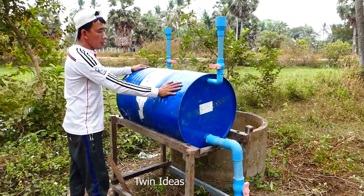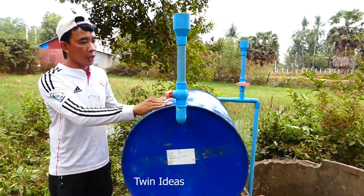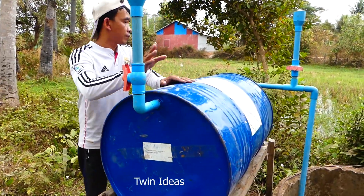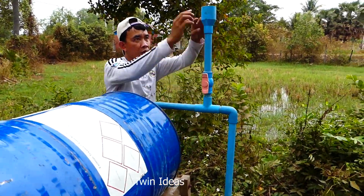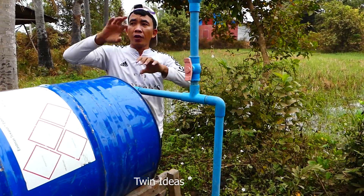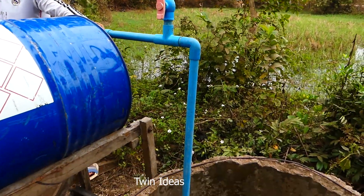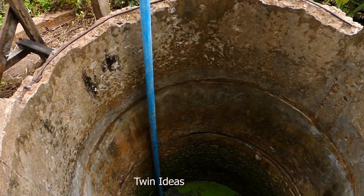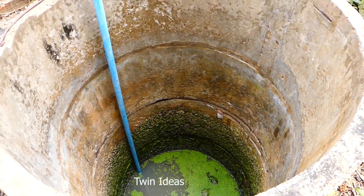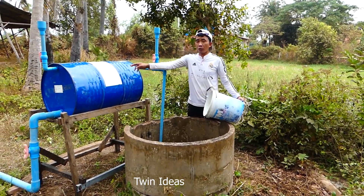Now it is installed. The second step: I have to fill the water into this metal drum. First I need to open it. When you fill water into this drum, make sure you have the valve — the air should come out as you refill the water into the drum. Now I start to refill the water into this metal drum.